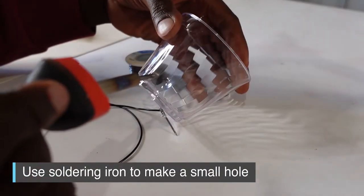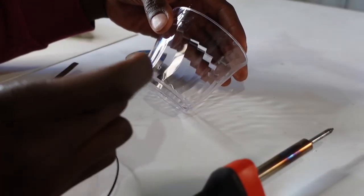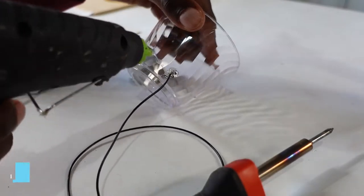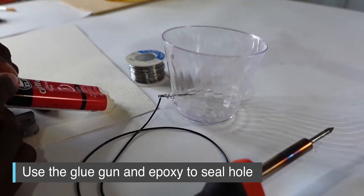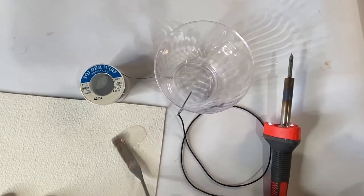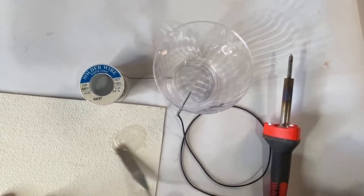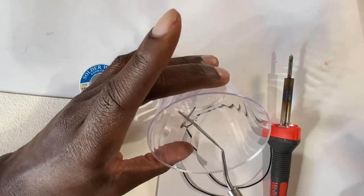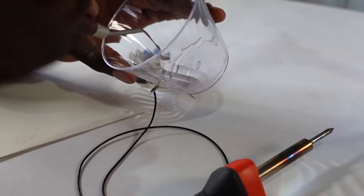Then use a soldering iron to puncture a hole through the hard plastic cup. We're going to use that hole to slide our nail through so that the nail is surrounded by the water, with the wire on the other side to connect to the circuit board. Use your hot glue gun to glue the outside of the cup, and then use quick-set epoxy on the inside. I prefer epoxy because it's hard plastic, feels more secure, and I've never had a leak. Don't cover the entire nail with epoxy — some part of the nail must be exposed to the water to conduct electricity.